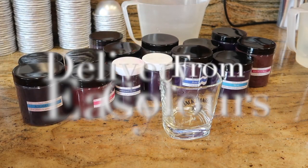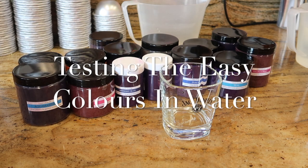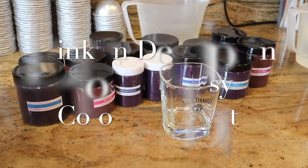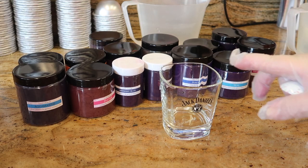Hi everyone, welcome to Eden's Secret. We've got a delivery for you today - I got a ton of colors from Easy Colors quite a few months ago and I haven't even tried them yet, so I thought we'd do a video today and just open them up and see what colors we get.